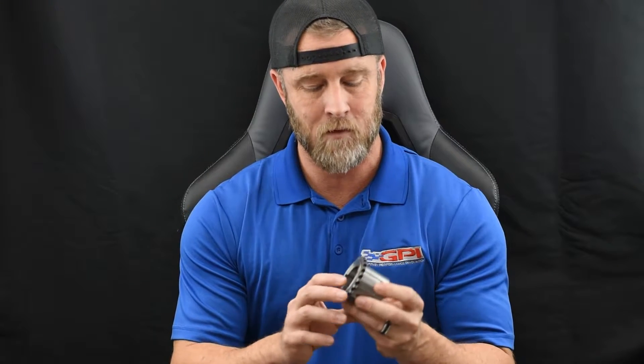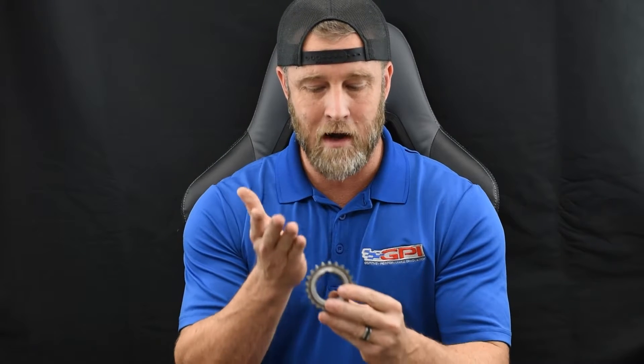The factory crankshaft does not have the radius that the aftermarket cranks do, where the snout meets the number one main journal, and the factory timing gear sprocket is not clearanced for that radius. So what happens when you put an aftermarket crank in there and use your factory lower gear — I've seen many failures where guys didn't realize this radius was there and put the sprocket on. When they torque the damper on the engine, it pops this gear.